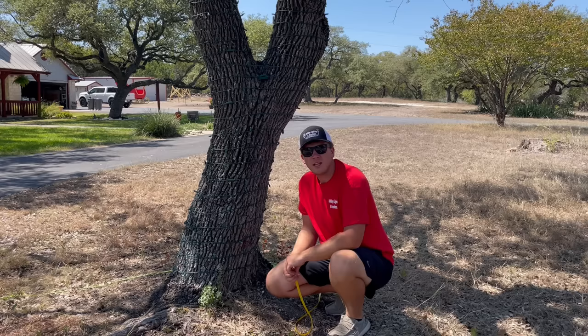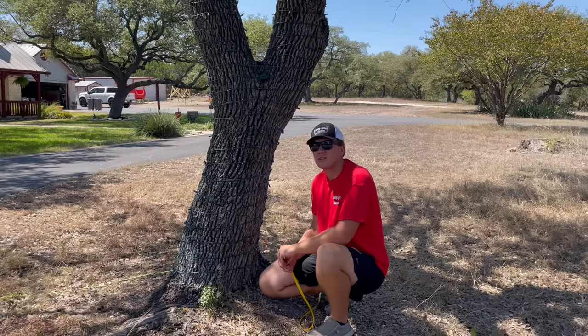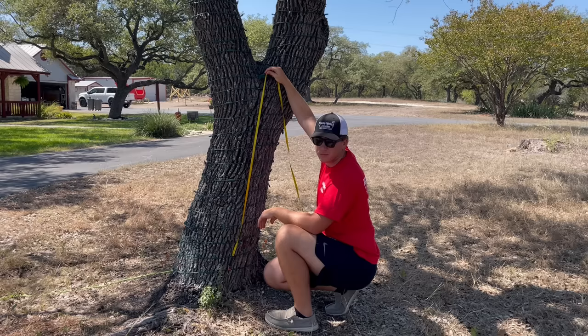To get started we're going to take a few measurements of the tree to determine how many lights we are going to need. I decided to measure the base and a few bigger branches to determine how many I'll need, and then I kind of guesstimated the rest. But if you need an exact measurement you can measure all your branches using this method I'm about to give you.